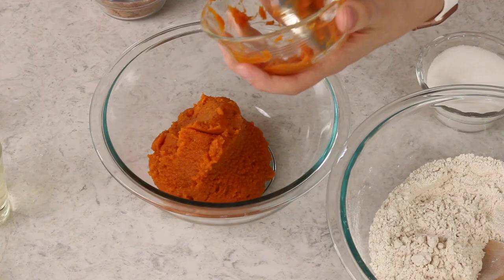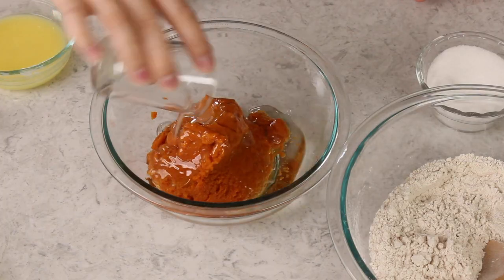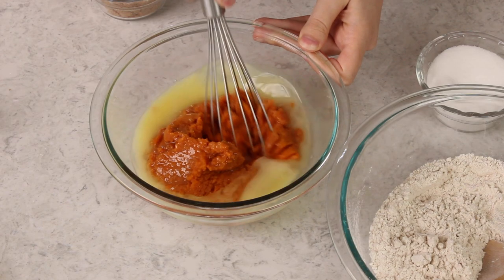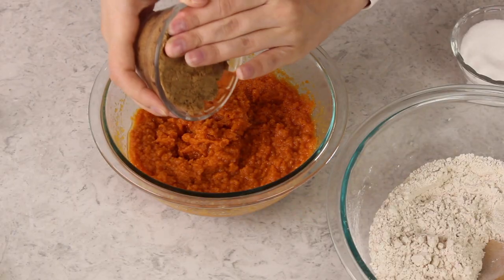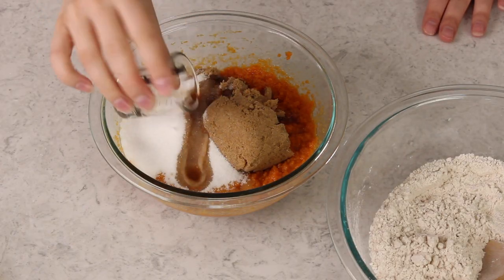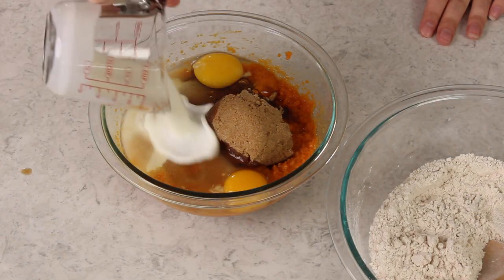In a separate bowl, we're going to whisk together one and a half cups of pumpkin puree — make sure your can says it's 100% pumpkin and that you're not using a pumpkin pie mix. We'll add one-fourth cup of canola or vegetable oil and one-fourth cup of melted unsalted butter. Whisk these together so they're nicely combined. Next we'll add two-thirds cup of firmly packed dark brown sugar, a half cup of granulated sugar, a tablespoon of vanilla extract, two large eggs (ideally at room temperature), and one-fourth cup of buttermilk. Now we'll stir everything together until it's well combined.